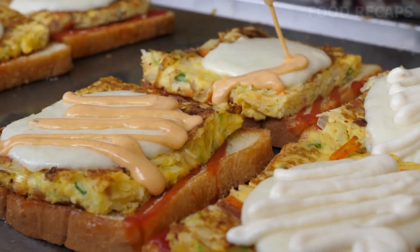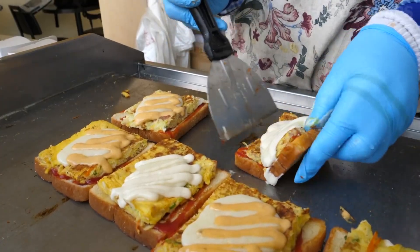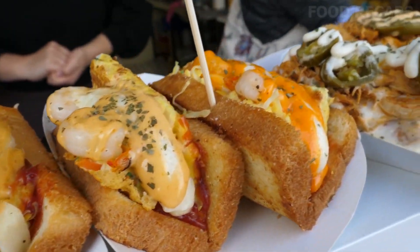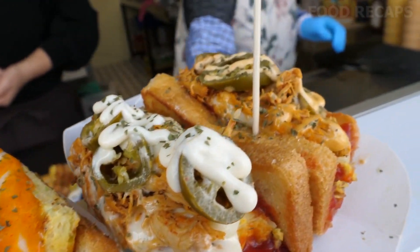We'd like to thank you for watching this video. If you'd like to see more, please subscribe to the channel to be notified about when our next video is posted. Bon appétit!